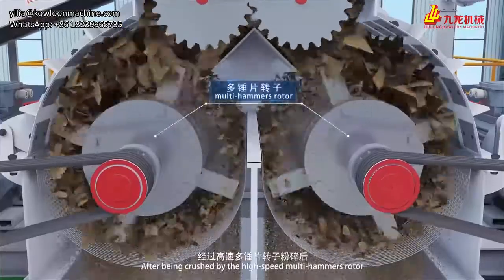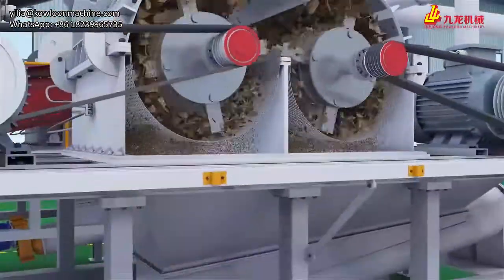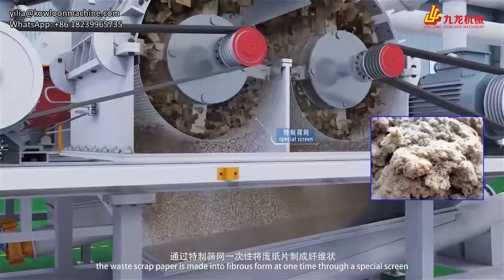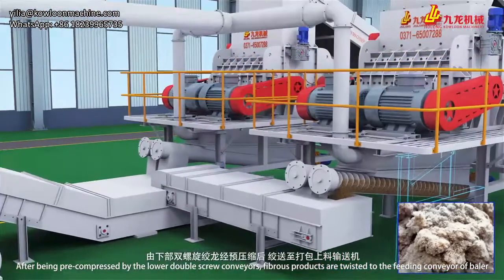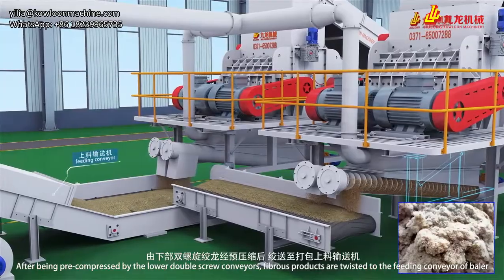After being crushed by the high-speed motor hammer rotor, the waste scrap paper is made into fibrous form at one time through a special screen. After being pre-compressed by the lower double-screw conveyors, the fibrous products are conveyed to the feeding conveyor of the baler.